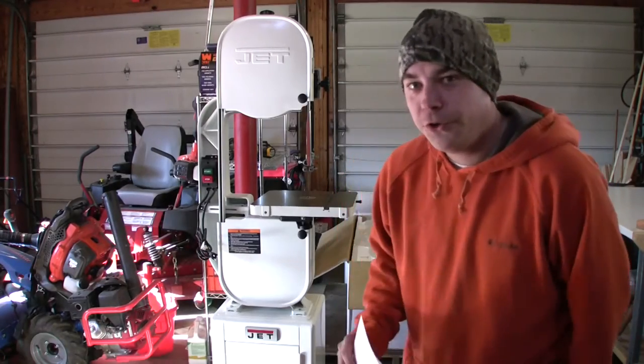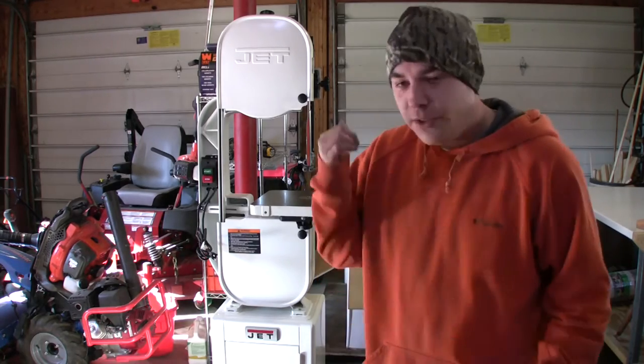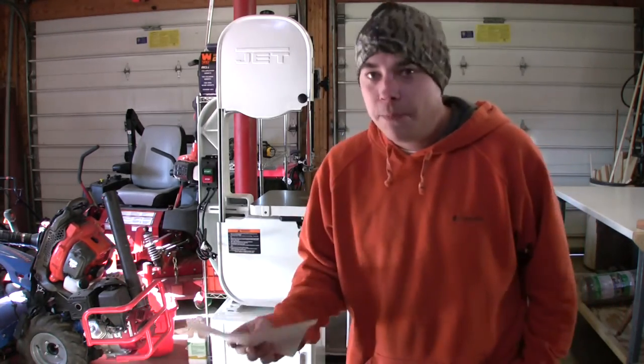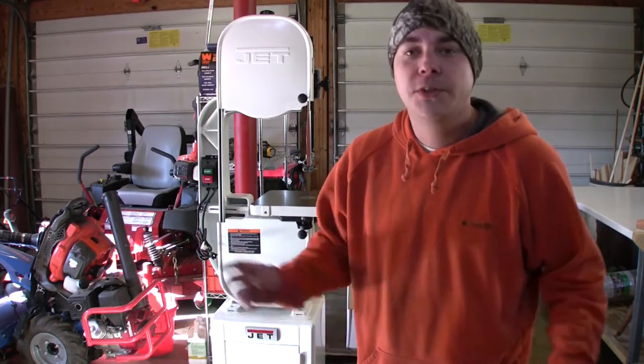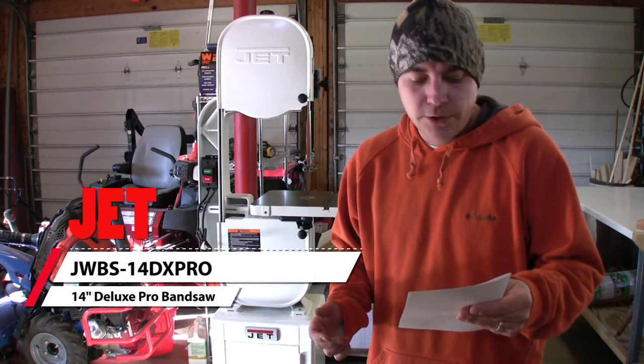I purchased my first bandsaw — technically my second. I had to send the first one back; it was a totally different brand, wasn't happy with it, had shipping complications, yada yada. This is the JET JWBS-14DXPRO, a 14-inch bandsaw.